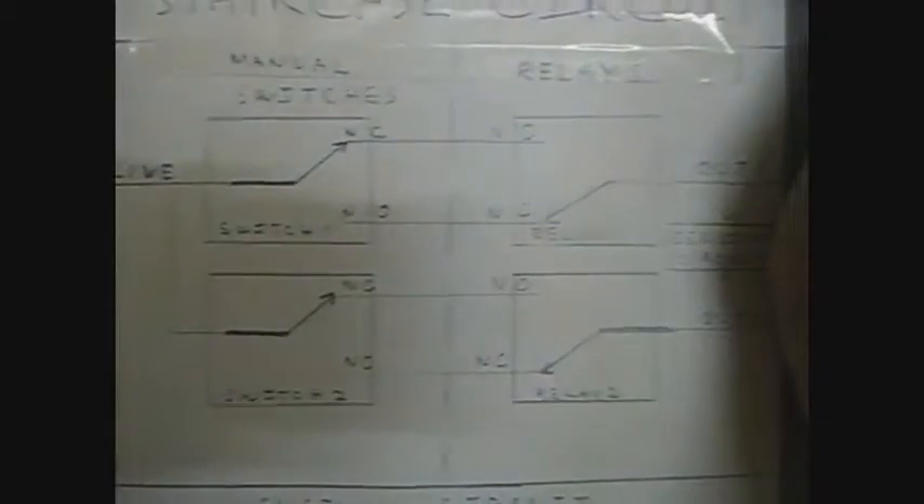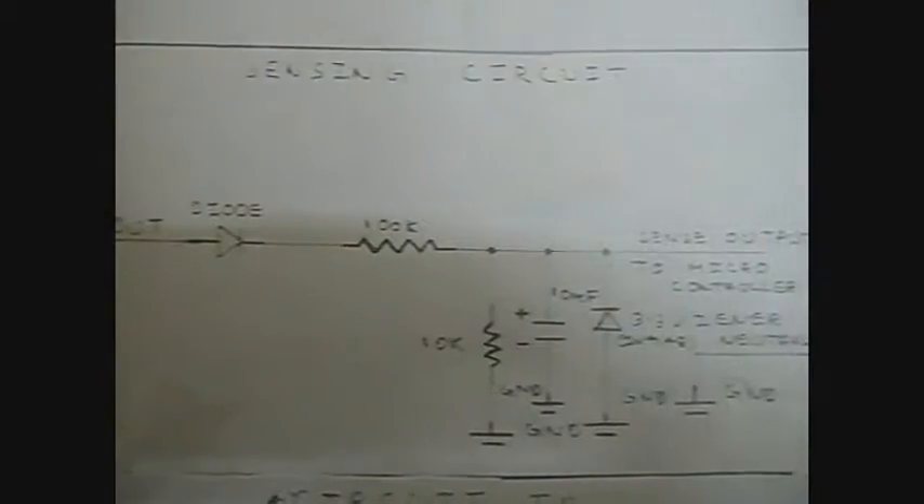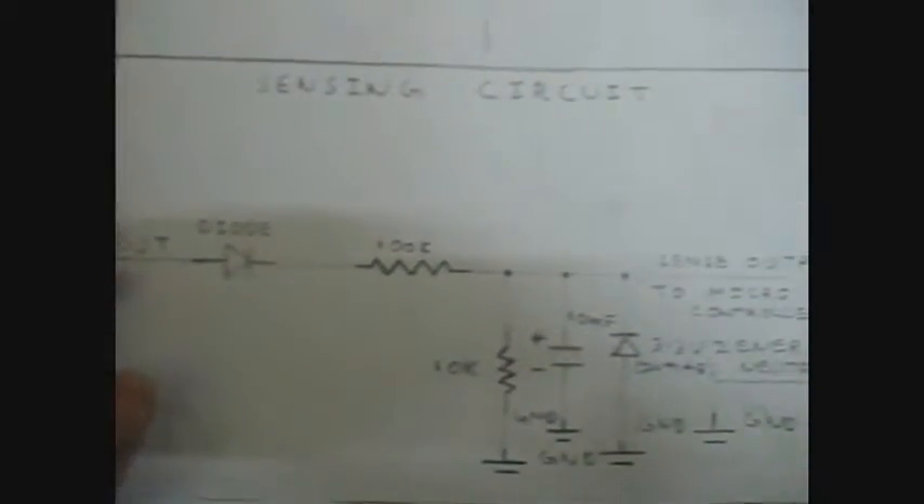The staircase circuit is used so that either the manual switch or the relay can turn on or off the power. Part of the output current enters the sensing circuit, passes through a diode and a resistor divider, and then to ground. The ground of the board and the neutral are shorted. Because of this, part of the output current is half-wave rectified and gets divided by the voltage divider. A capacitor stabilizes this voltage, and a zener diode is present in parallel so that the voltage does not go above 3.3V. This gives the sense output to the microcontroller.